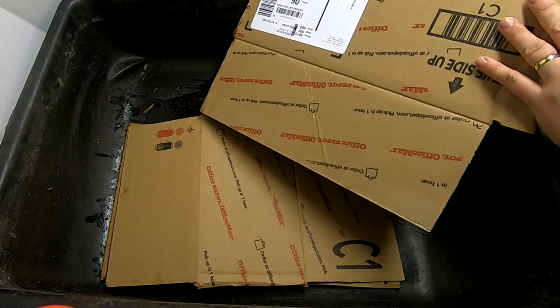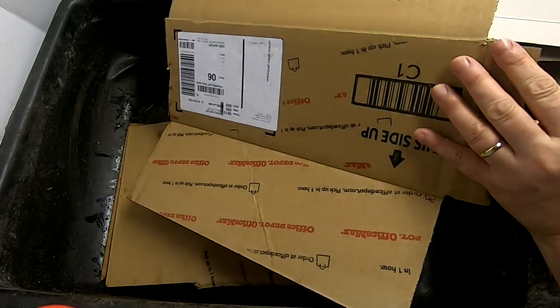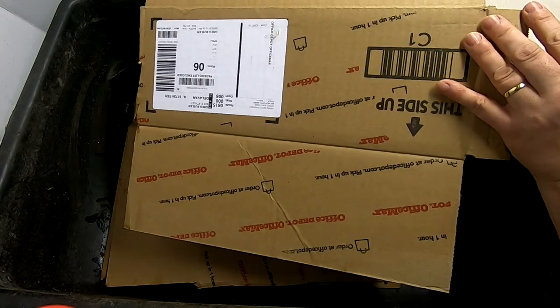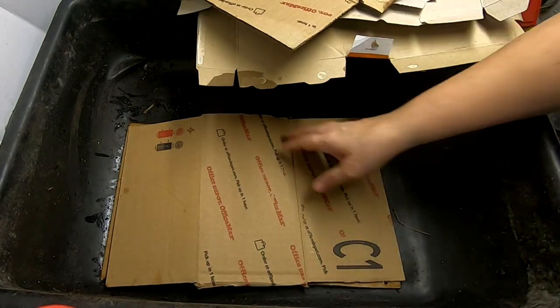So that's what I'm going to do. I'm going to get these all nice and wet, and then I'm going to bring in the worms and the food. I'll just let this play.